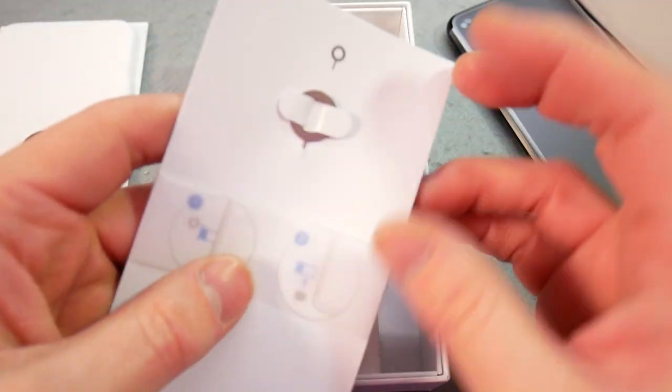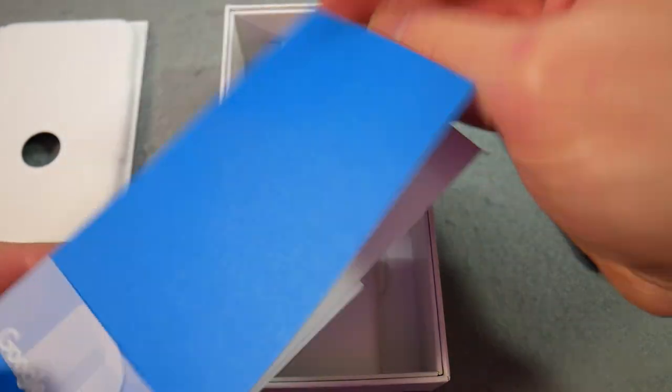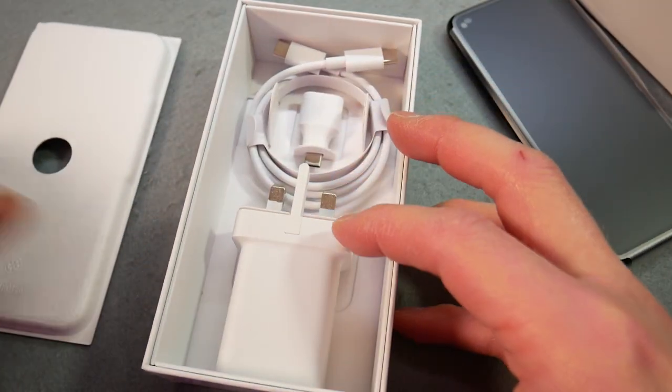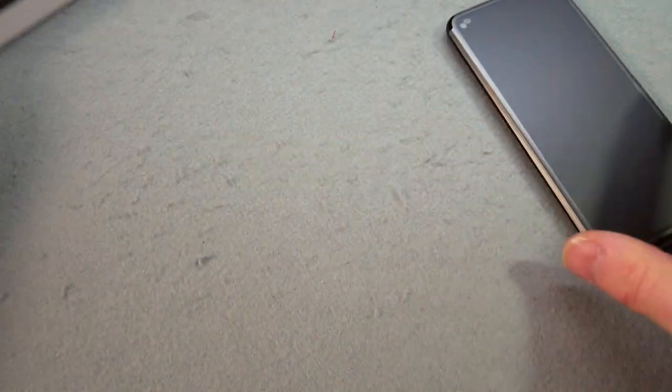So what else do we have in here? The SIM eject tool, kind of warranty info and quick start guide. And the charger with a dongle, type C to type C — but not really much to see in the box itself.